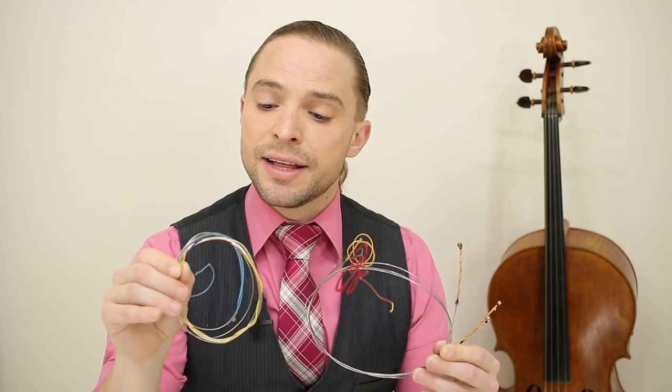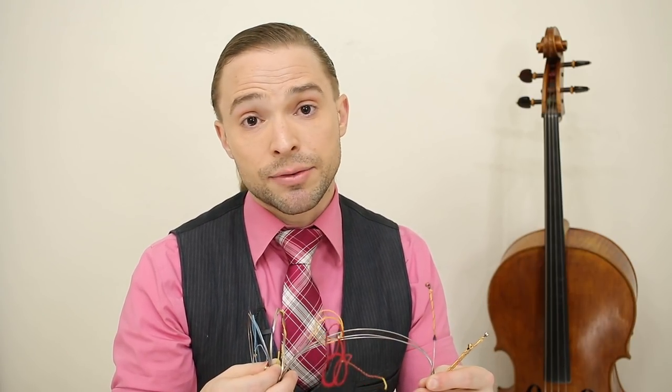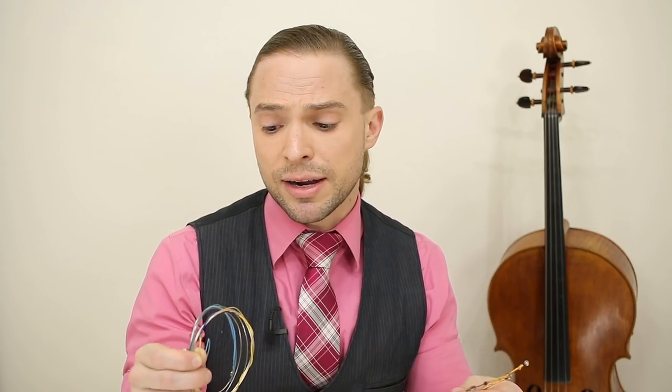Which brings me to my last point and the reason for this video: how do you know which strings are correct for your cello? The answer is found out by trial and error. A reputable luthier that believes in customer service in the modern era will allow you to come to their shop with your cello to try a set of shop strings. These are strings lying around in every single luthier shop — all you have to do is ask. They're taken off rental instruments, taken off repairs, and they're plentiful. Go and ask: can I try a Larsen? Can I try a Yarger? Can I try a Magnacore if they have one lying around?